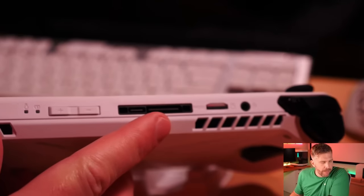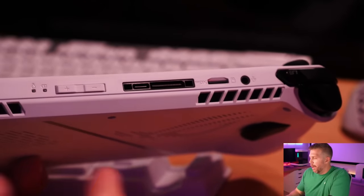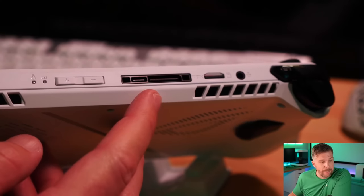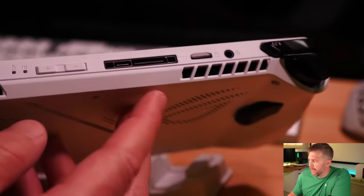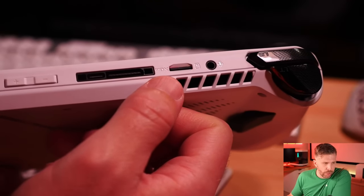If you have the money, that is obviously going to be the way to go, rather than getting something like the Razer Thunderbolt dock which doesn't even have a Thunderbolt port. You can definitely get cheaper alternative docks if you're trying to save money.